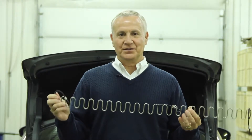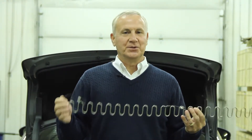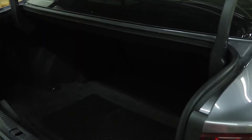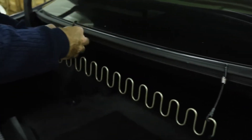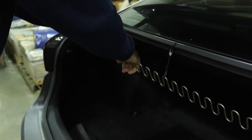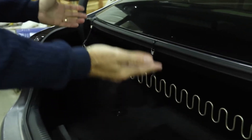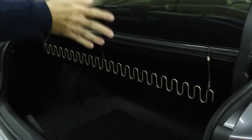It installs in seconds and it virtually eliminates those annoying grocery spills. Let me show you how. Take the clips that are at the end of the bungee, slip them over the molding as you go into the trunk and you're done. It's as simple as that — no tools, no anything. Installs in seconds. Very easy.